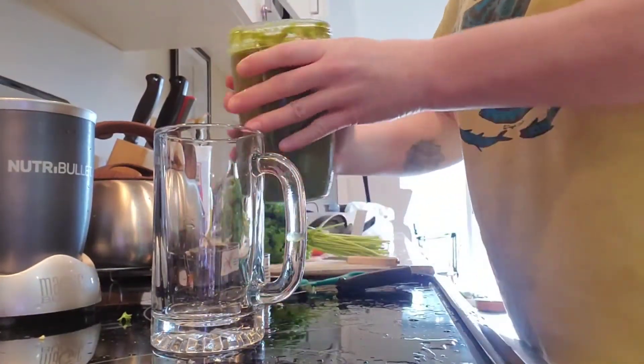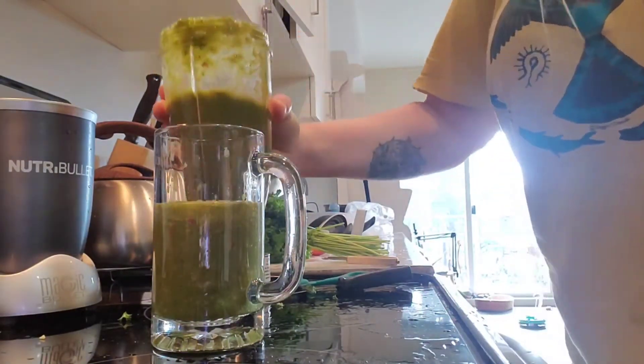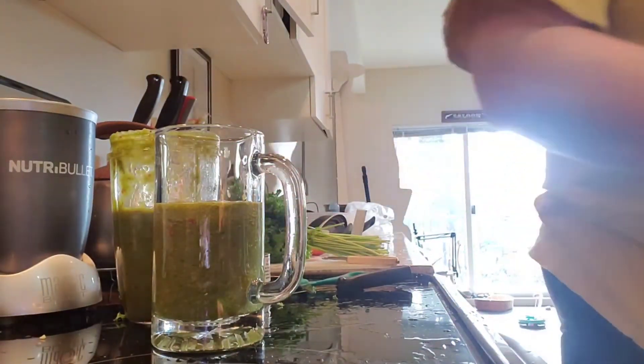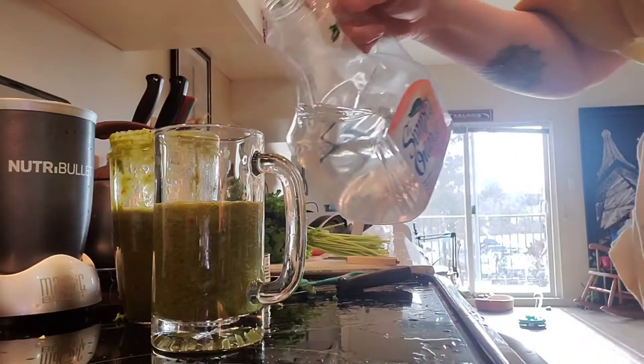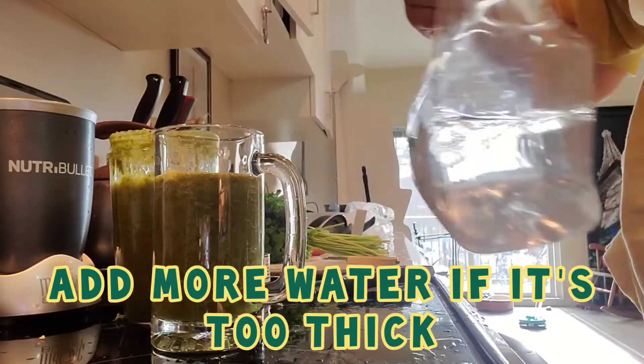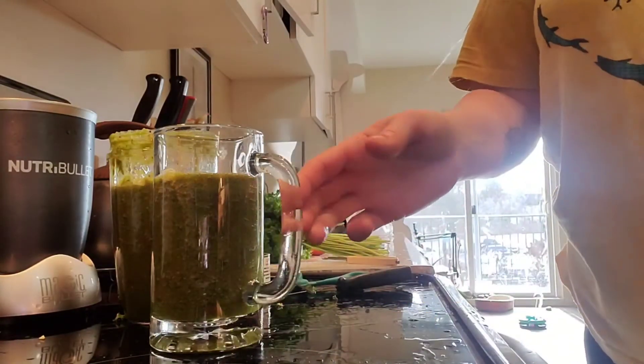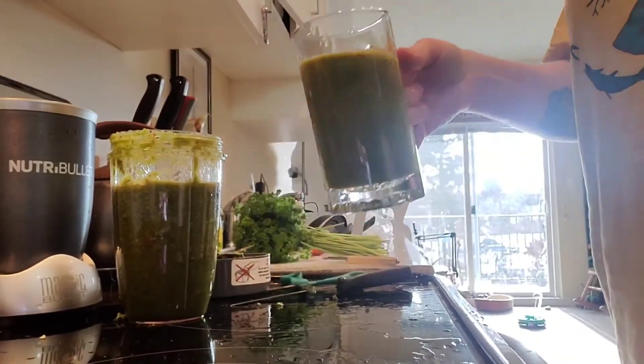Let's get rid of it. It's thick — add water to make it more drinkable. And there you go. Got a healthy drink and it's all good.